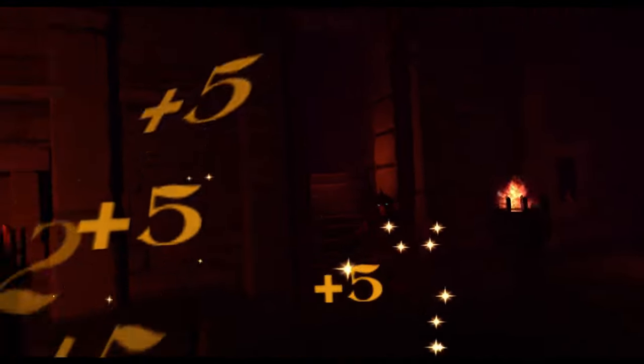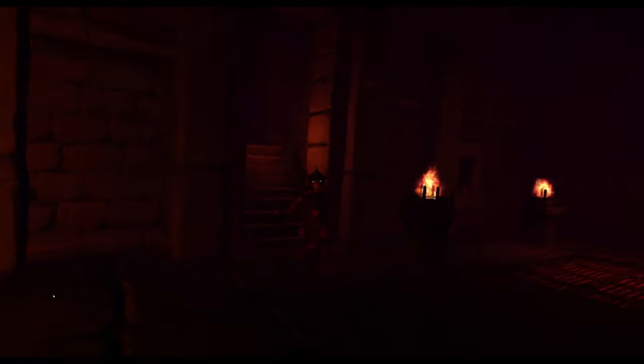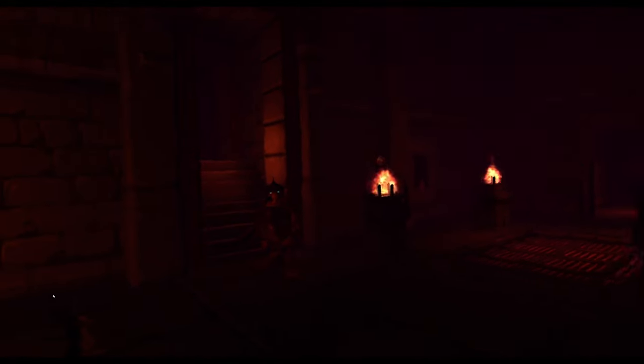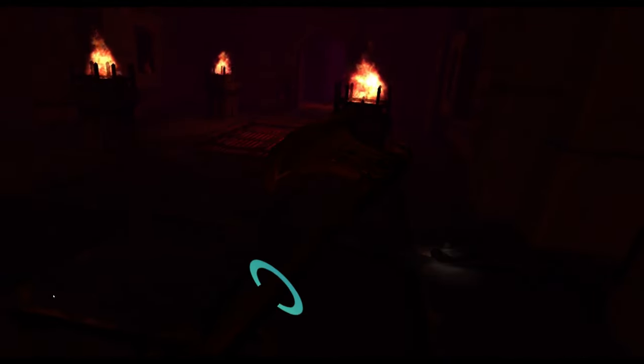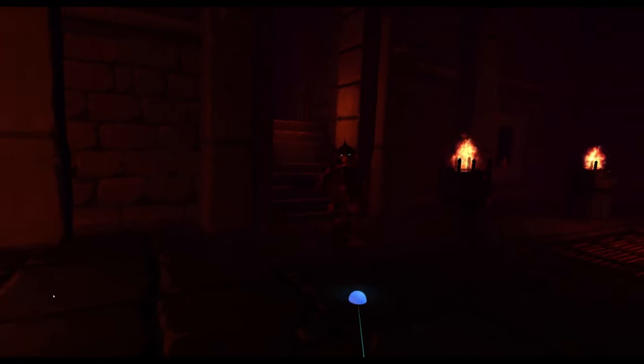The dragon helm knights — whatever you want to call them — are considerably harder to deal with using the axe, just because they like to get into those weak points and find the gaps in your defense easier. There are more gaps with the axe, so it does take a bit more skill to use properly.